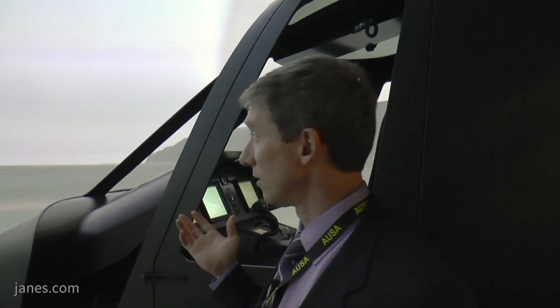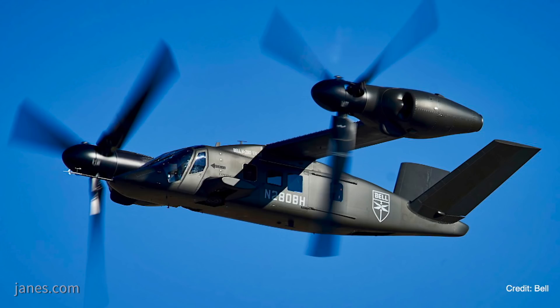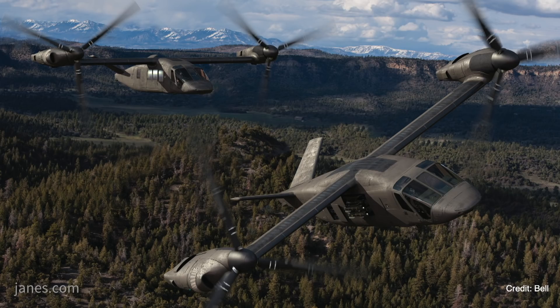What we have here today is a technology demonstrator from TRU. TRU put this together in support of Bell, and what it's demonstrating is the 280 Valor. We actually have the generic tilt rotor model and the control laws from the 280 on this aircraft, so we get to show people — because we see it all the time — how well the 280 is doing.